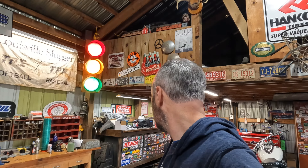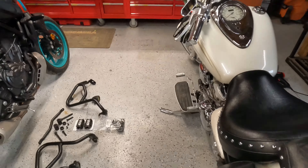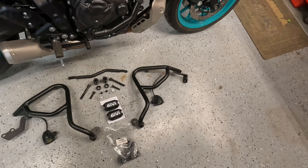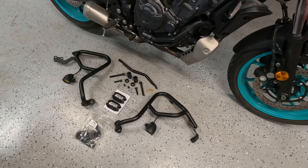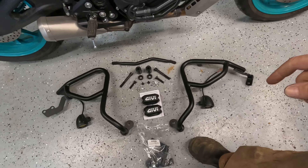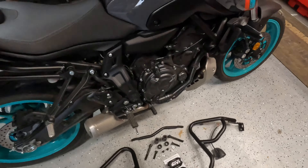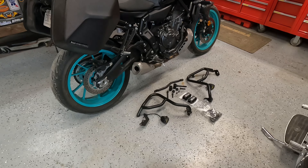Hey everybody, welcome back to Andy's Speed Shop. Some time has passed — I lost a little facial hair. We're gonna get going on the MT07 today. We have some Givvy crash guards — engine protection crash guards, whatever you want to call them. I'm mainly going to use them for mounting some lights, and eventually we'll have some foot pegs on them where I can stretch my legs on the highway. So we're just gonna jump right into it, get these bars put on, mock up how I want these lights set.